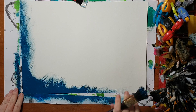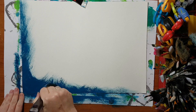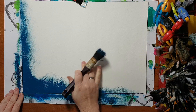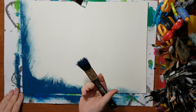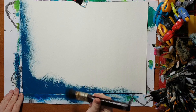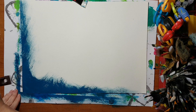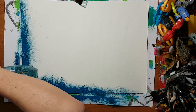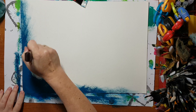Now I can continue like this. As you can see, I don't have full coverage. This is watercolor paper and I'm using a very coarse brush. If you want better coverage, add a little water to your paint — that's what I'm doing now.